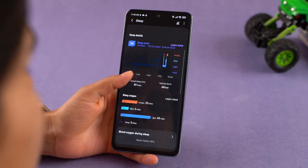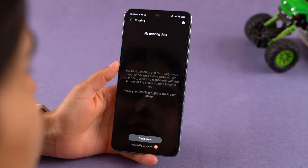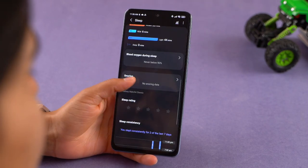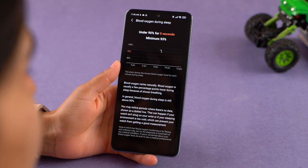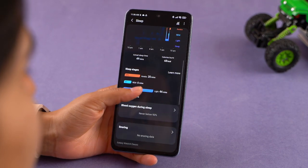Blood pressure and ECG monitoring get wider availability this time around — 40 countries to be specific — though regions like Nepal and India are not on that list, and blood pressure management is not available in the US either. Samsung is also introducing snore detection for the first time: your smartphone monitors your snoring habits while the watch tracks SpO2 levels to record your sleeping habits.